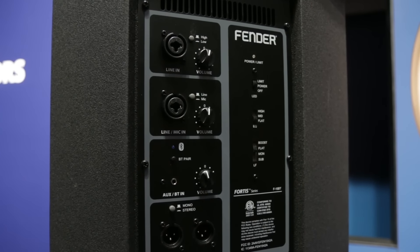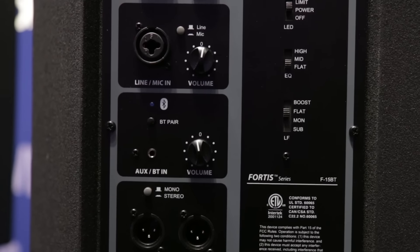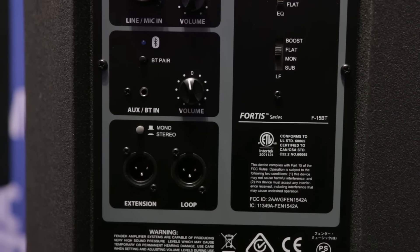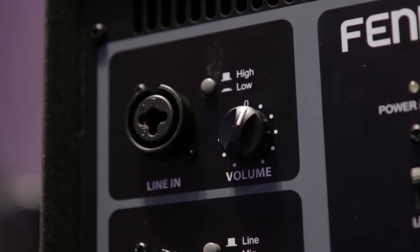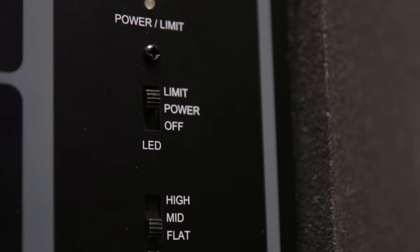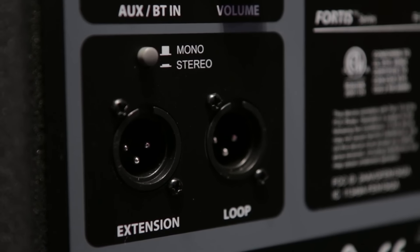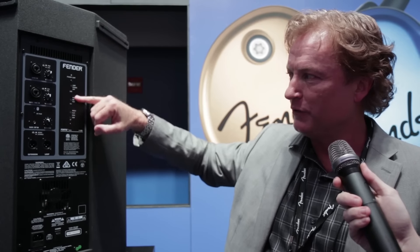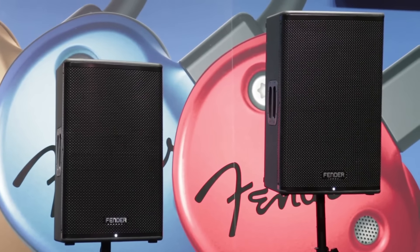When you put all this together, the flexibility is unique to the price point for Fender. It also has three mixable inputs — others typically have two. It has a line input with a high/low pad, a mic/line combination connector so you can plug a mic directly in, and an eighth-inch or Bluetooth input. We're the only ones with Bluetooth within this competition. There's also EQ flexibility so you can tweak the tone for performance.